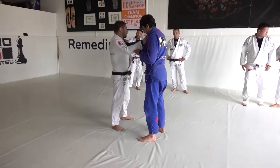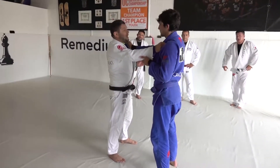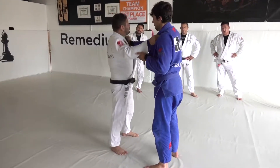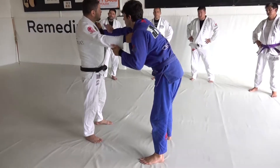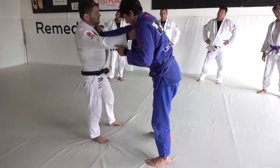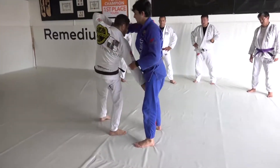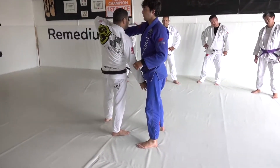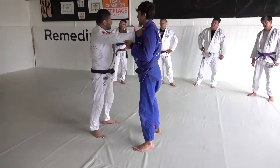Maybe not 100%, but most of the time. So here, Bailey knows that I go to hip position, he tries to block. We have one position called Kataguruma. The right way to do Kataguruma is: I hold the sleeve and I go underneath the leg. But this position too — because it's so common — it's hard to attack.